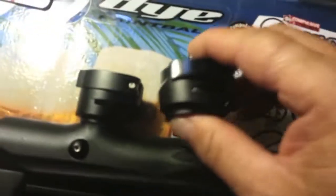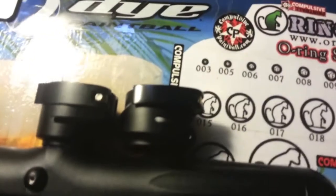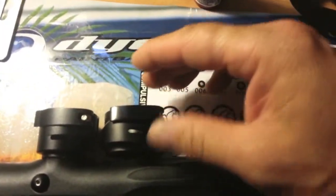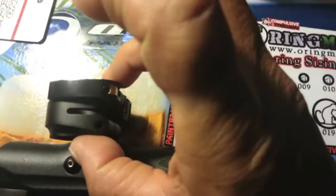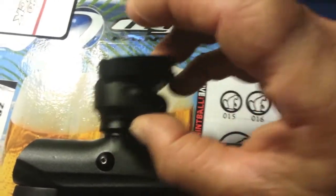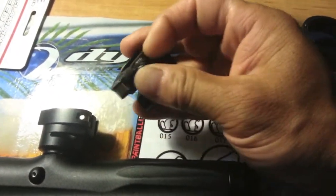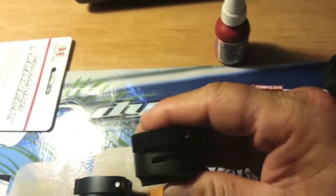It's not as small as the Nano feed neck — let me put it right next to the stock one. Height-wise, they're about the same. Width-wise, they're about the same. But the nice thing I like is the fact that I can now be tool-less.